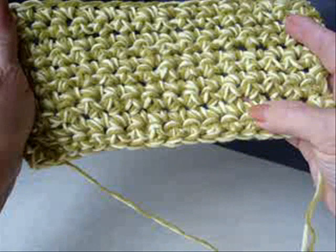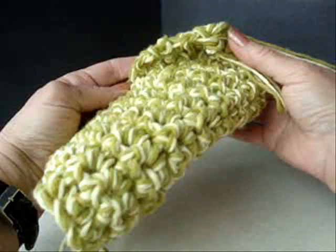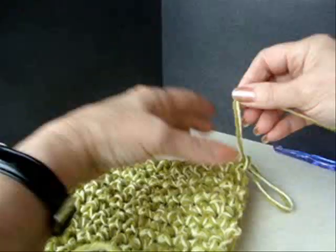I have ten rows done and I'm already half finished. I'm now finished with this jumbo, very thick, luxurious dishcloth.